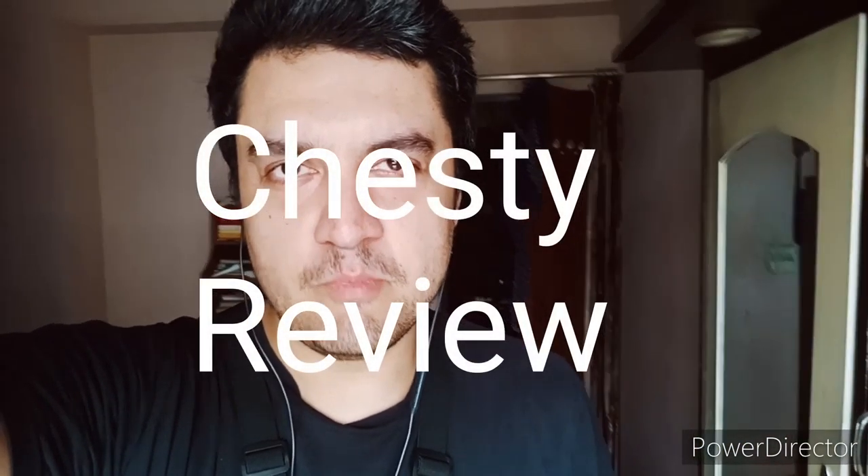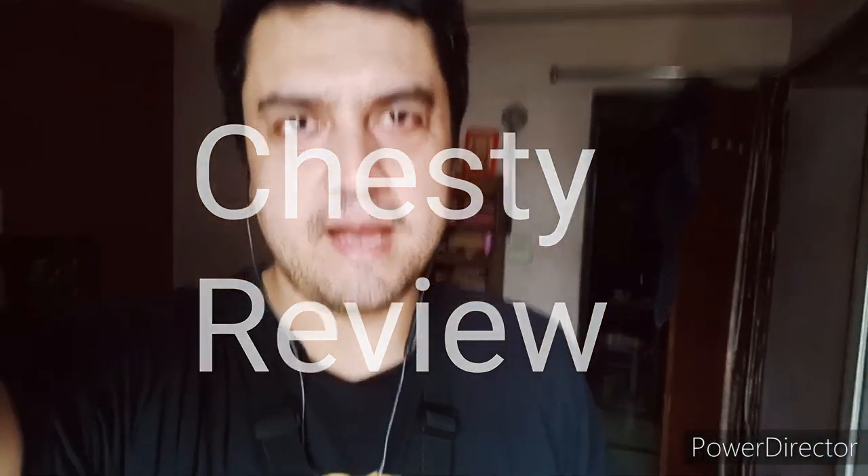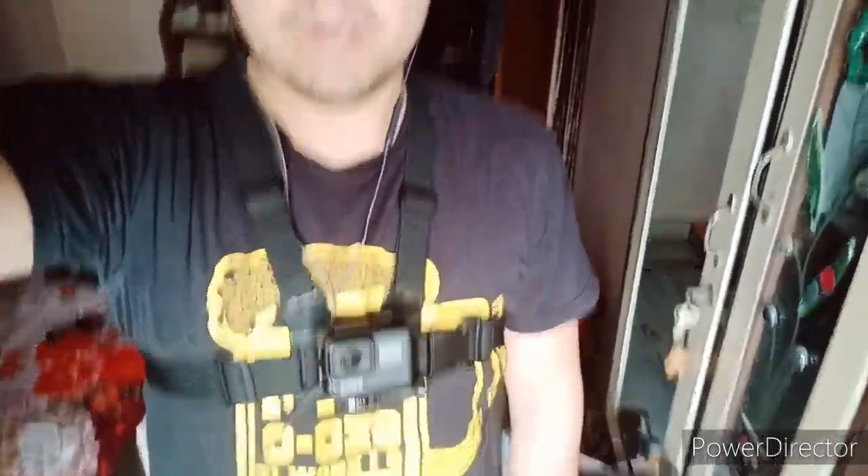I have mounted this GoPro on the chest mount and this is how it looks. I am quickly going to give you a demo of how its output looks.